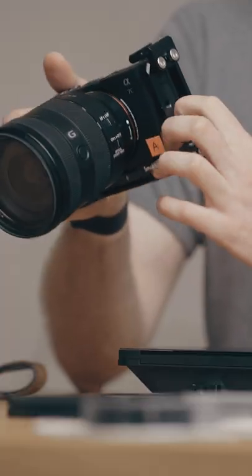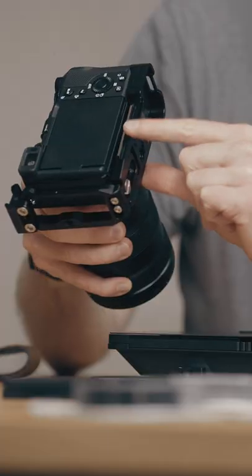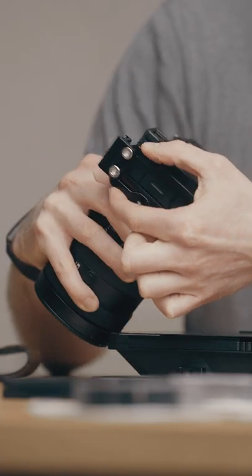But even more important than that is this side of the cage, because this part will protect your ports — you've got the audio and HDMI, which are very fragile. Let's talk about the two arc swiss type sliders so you can mount your camera horizontally or vertically.